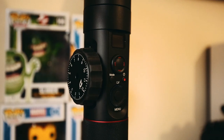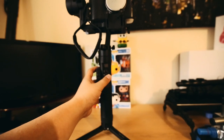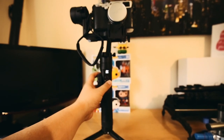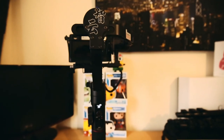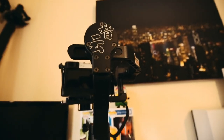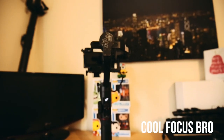By the time I decided I wanted this gimbal, DJI announced the Ronin-S. I suppose I could have waited for it, but everything I wanted was in the Zhiyun Crane 2 — it was affordable and available right now. And being the impatient person that I am, I just went out and bought it.